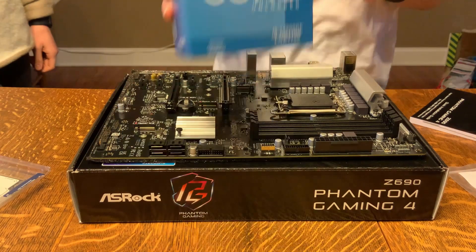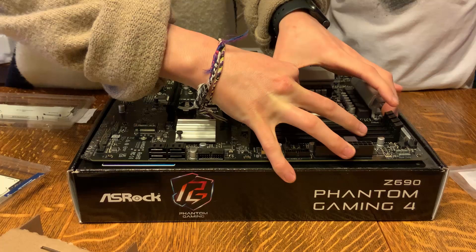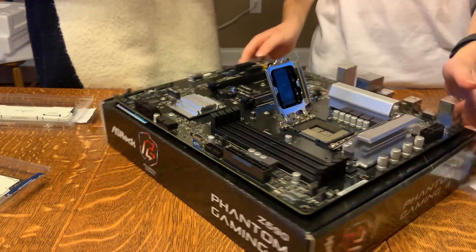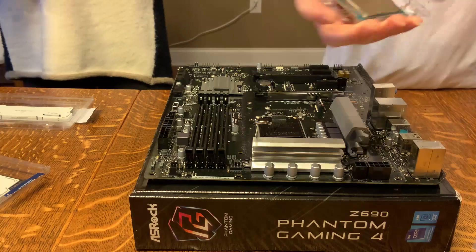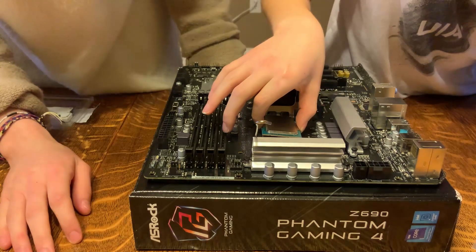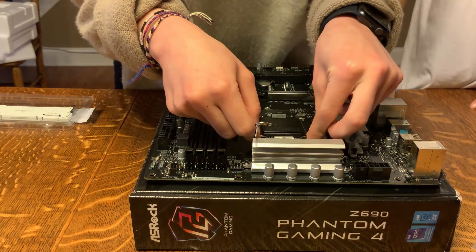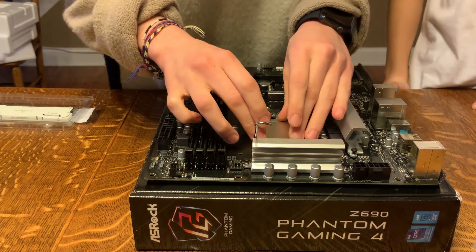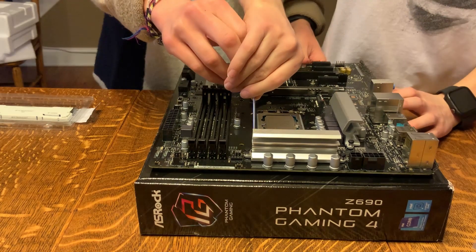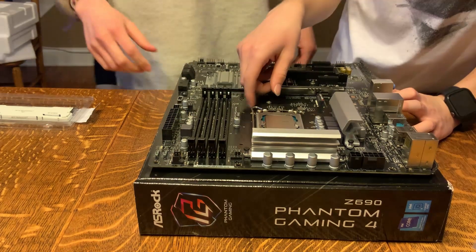For the CPU, I went with the Intel Core i5-12600KF. You need a discrete graphics card, but I recommend a graphics card anyway. It's a $300 CPU on deal for $150, so make sure you pick it up. And when you're putting the CPU securing thing down, don't freak out when the cover shoots off — it scared the heck out of me, but it's supposed to do that.